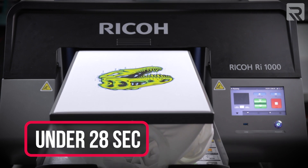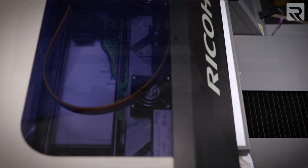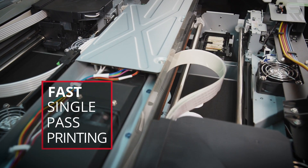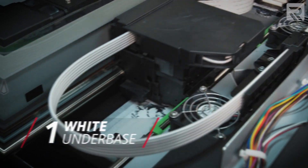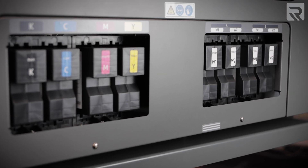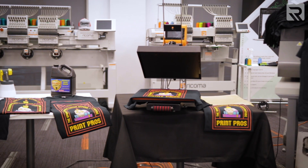Now let's move on to the differences. First off is speed. The Ricoh RI-1000 can print a 10x8 graphic on a light garment in under 28 seconds. While that might seem pretty fast, the Ricoh RI-2000 can print the same design on a light garment in under 10 seconds. The reason the RI-2000 is up to 80 times faster than the RI-1000 is its dual carriage system — it has two print heads running simultaneously. Print head one is dedicated to white ink and lays down the white underbase on a dark garment, then print head two lays down the CMYK colors on top. The dedicated white ink cartridge also stores up to two liters across four cartridges, making a big difference in production capacity for high-volume shops.